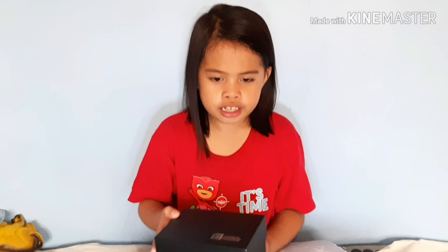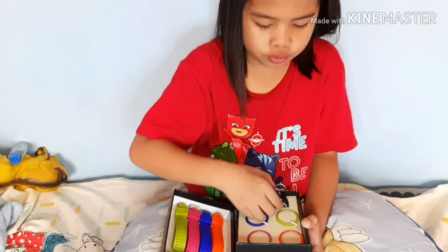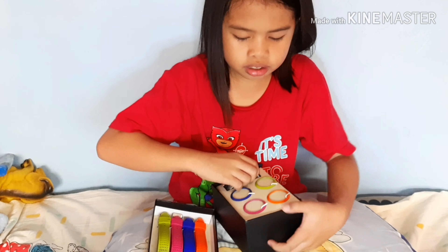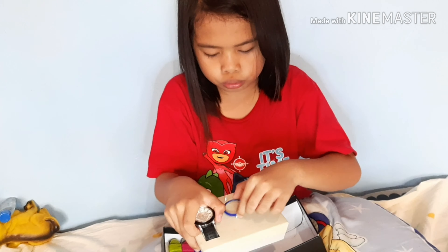Hi everybody, we're gonna open this watch. Okay, let me take this part off. It's really hard to get off. Let me get the rings first because they're so hard to open.